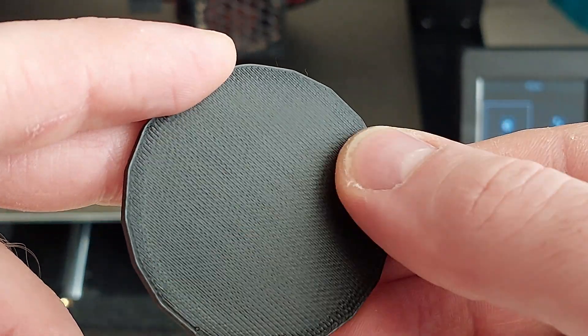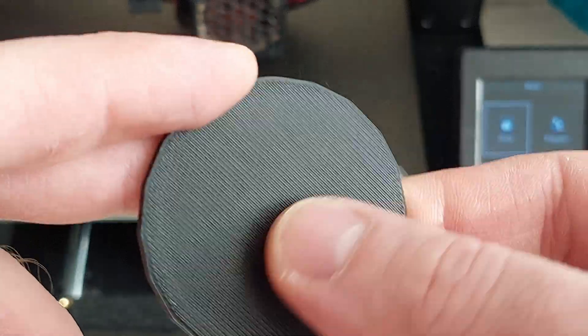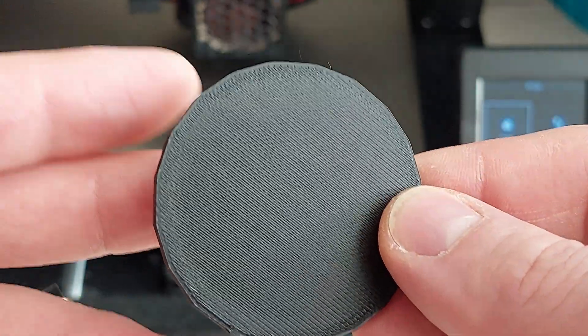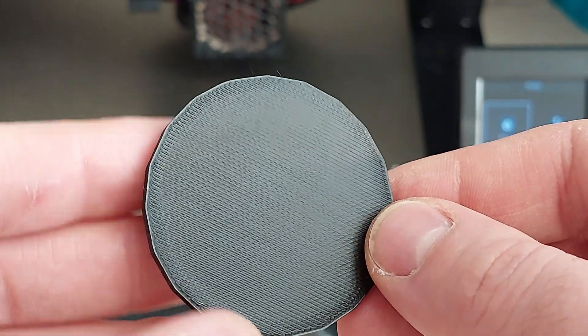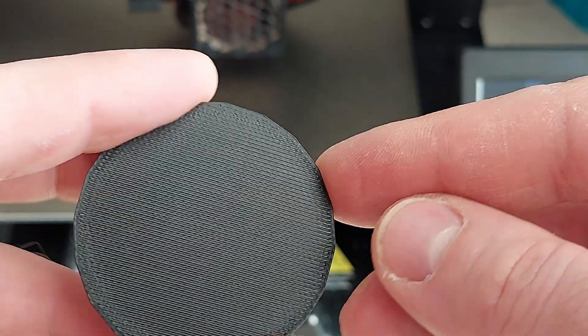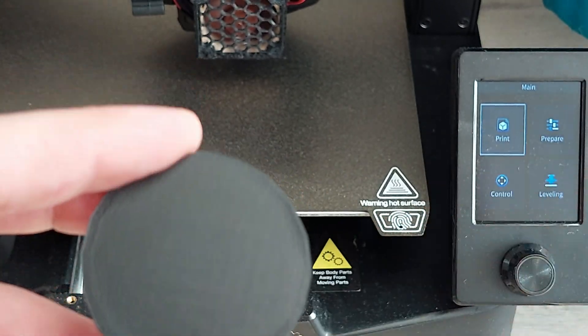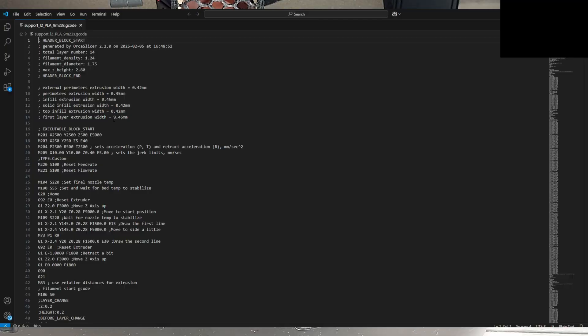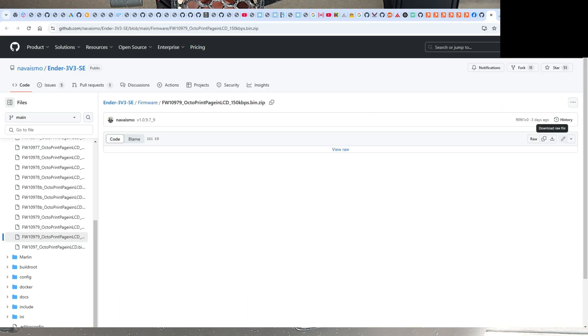The previous print is pretty smooth, but you can still see some lines — of course, it's 3D printed, but it's kind of smooth. Let's see how it looks with this firmware. This is the same G-code, so let's see what the tutorial says.